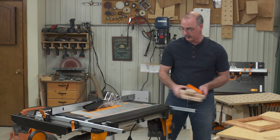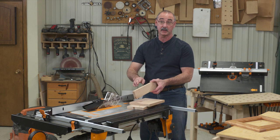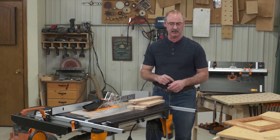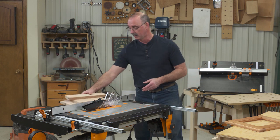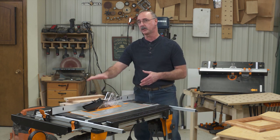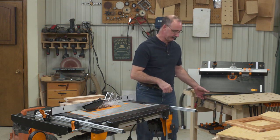I'm working with cherry, and on my cherry I'm starting with an edge I've already jointed. If that jointing thing is confusing you, don't sweat it — we're going to talk more about that in just a second. At this stage, my parts are too long, and I'm ready to rip them to width plus a little bit.